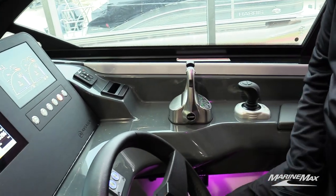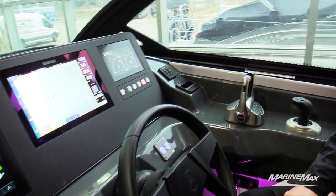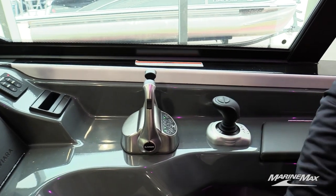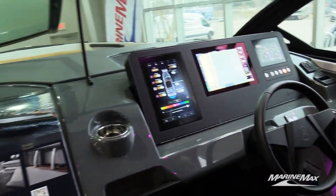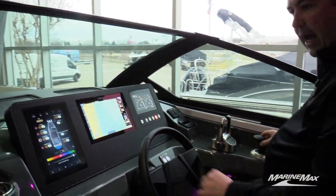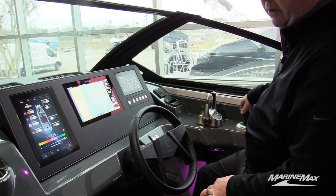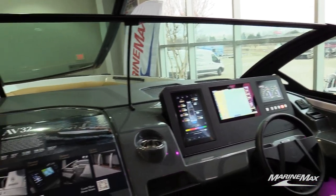There are dual binnacle controls for twin engines. This boat has twin 380 horsepower 6-liter GDI engines from Ilmore. Along with the twin binnacle control, there's also joystick piloting for maneuvering around the dock — forward, neutral, reverse, slide the joystick side to side to slide the boat, twist it and the boat will pirouette. Super easy to dock and really easy to back in as well.